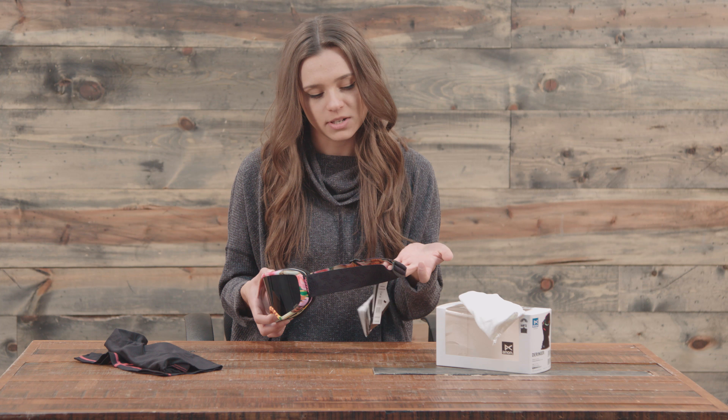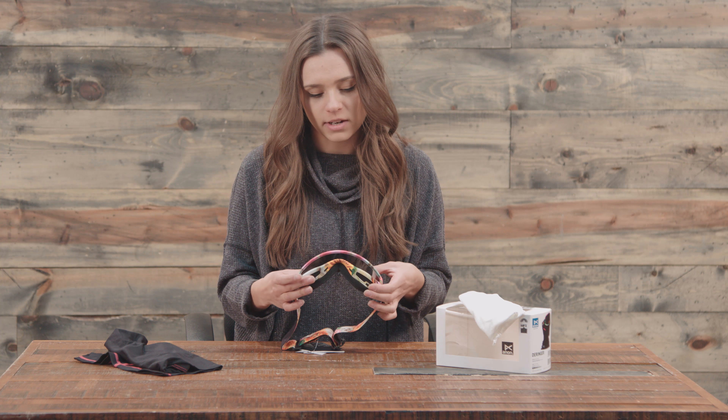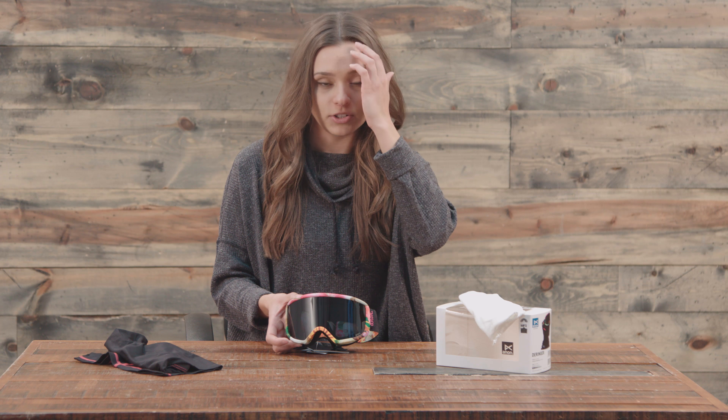We have a black pattern finish on these too, so it's not just a black strap — it's got a little something sassy to it and a really cool subtle design on the frame as well. And with these, we have full perimeter channel venting, which is going to help keep the airflow going through these and really help with the anti-fog technology.